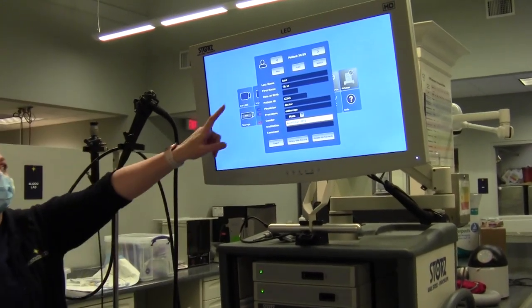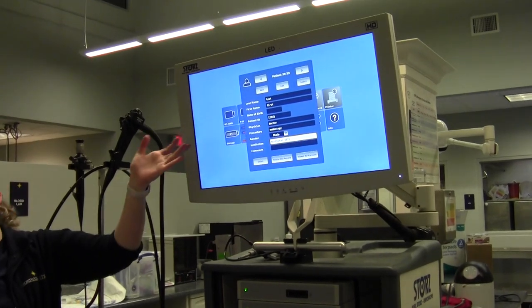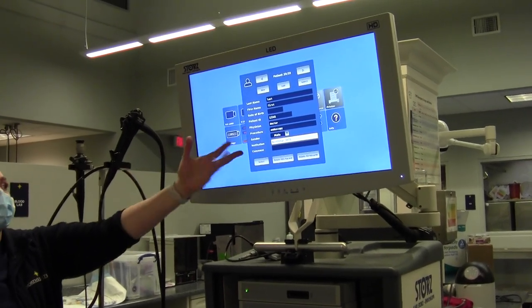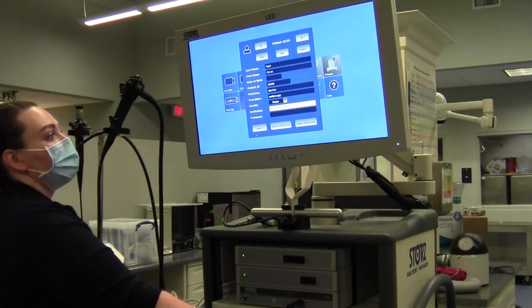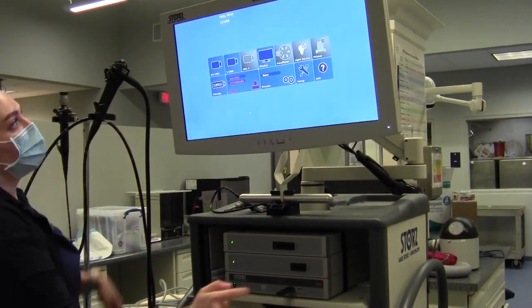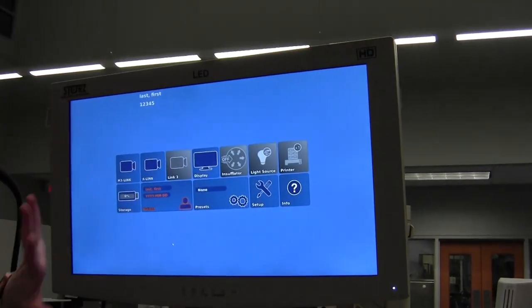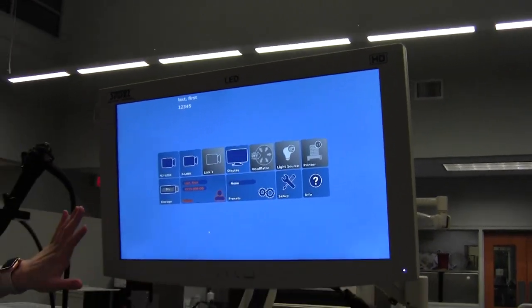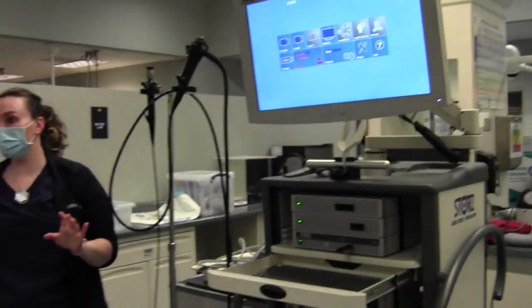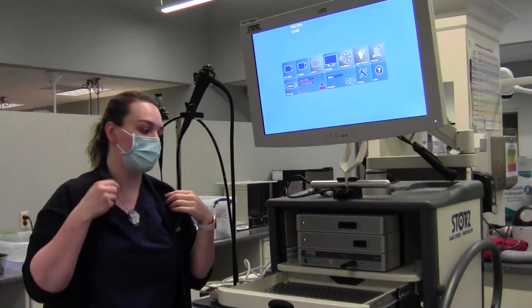That's all you need: last name, first name, ID number, the doctor, what procedure you're doing, and the gender. Then you scroll down to select and now your patient is active. Whatever procedure or pictures that you take will now be under that patient. It's important with every procedure that you make sure the patient's information is correct.